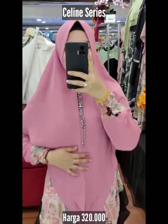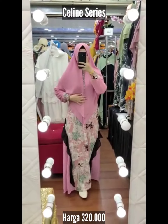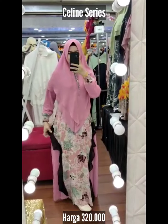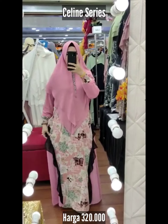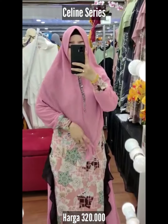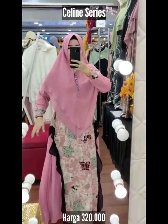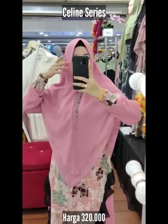Assalamualaikum, Selene Seris brand Keshabil. Selene modis banget sayang, gayanya 2 tone warna. Dikasih gaya ravel sisi kiri kanannya. Ya Allah motifnya bagus — bisa dilihat motif sultan guys. Dan ini full seruti air money printing baby doll.